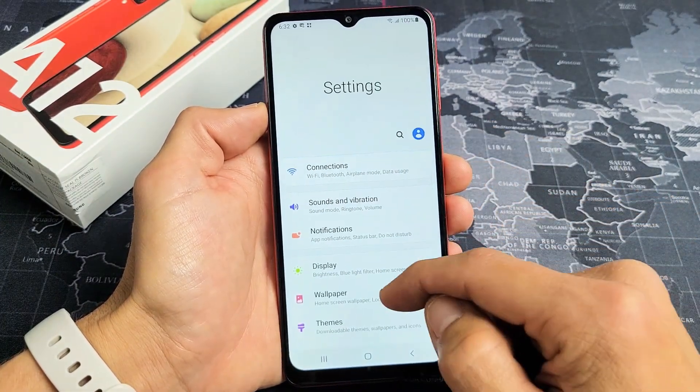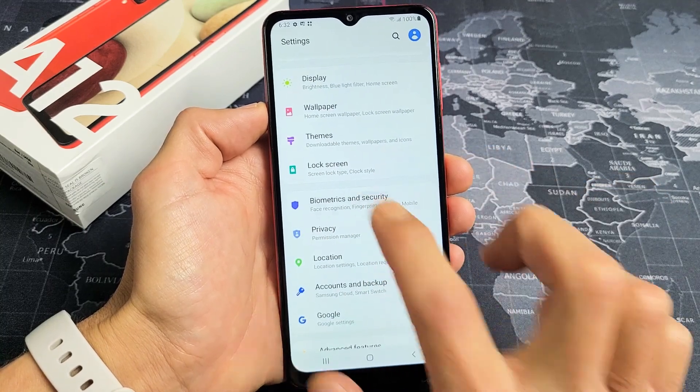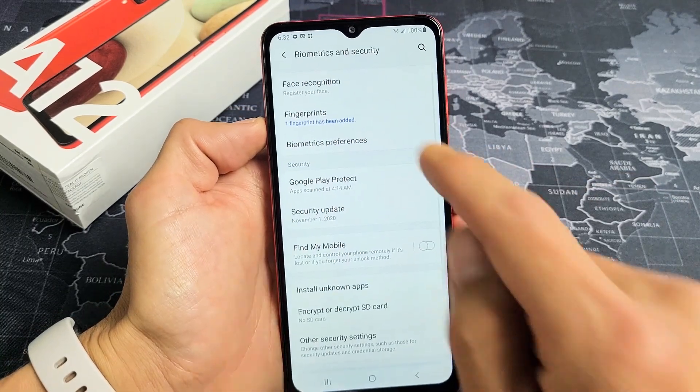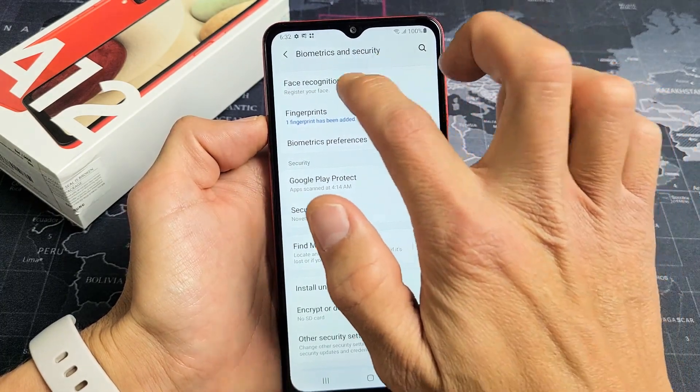From here, we're going to scroll down and look for Biometrics and Security, which is right here. Tap on that. The first option on top says Face Recognition — Register your face. So let's go ahead and tap on that.